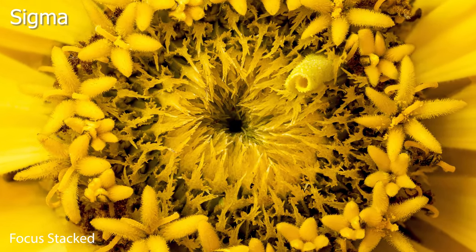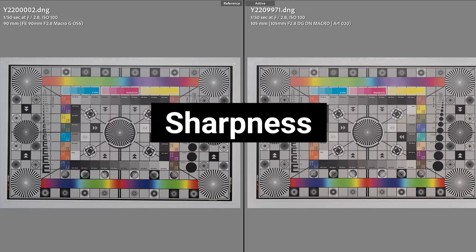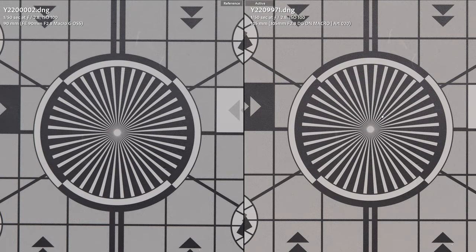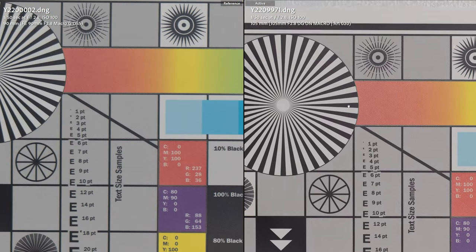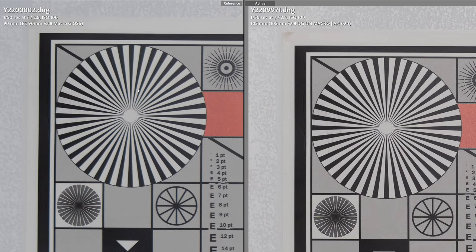Check out the detail in this focus-stacked image using the Sigma. Now let's do some pixel peeping to see which lens is the sharpest. In the center of the image you're going to be hard-pressed to see the difference — the Sony has a little bit better contrast but the edge in sharpness by just a few percent might go to the Sigma. As we get into the corners however a clear winner emerges — the Sigma. You can see just a little bit of softness wide open in the corners on the Sony, while the Sigma delivers a fantastic performance.